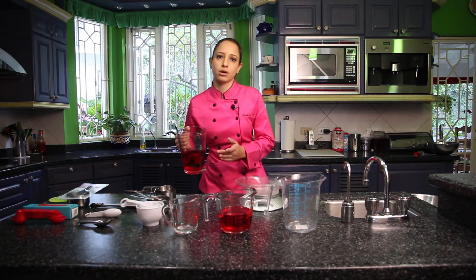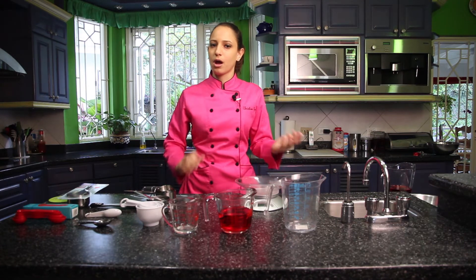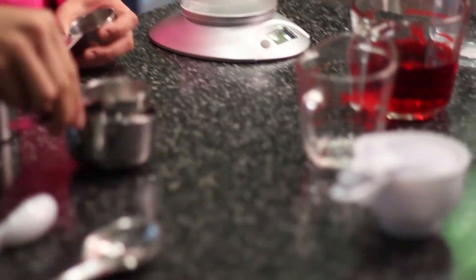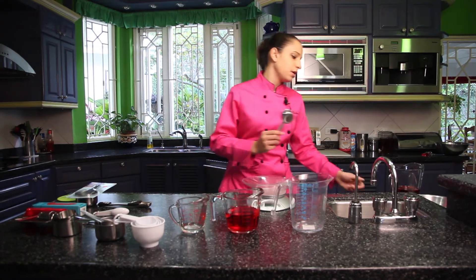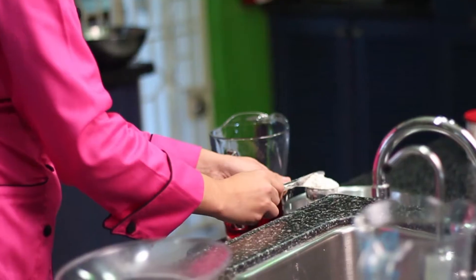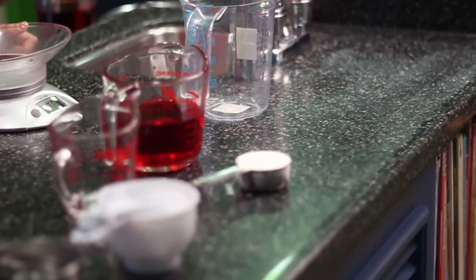That would be the equivalent of one cup of liquid. The difference between a liquid and a dry ingredient is that a dry ingredient is measured compact, so you would use a dry measuring tool, which we sell in plastic, stainless steel, and a heavier duty stainless steel. The difference in these is normally price, but durability will also vary. You fill it with the ingredient, pack it tight, scrape it off, and that would be an exact quarter cup measurement of flour.